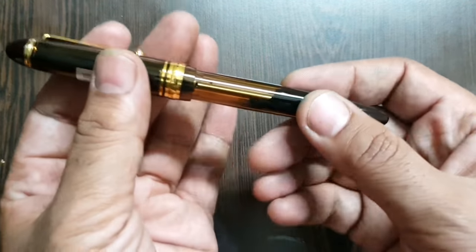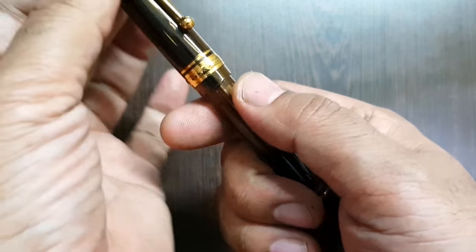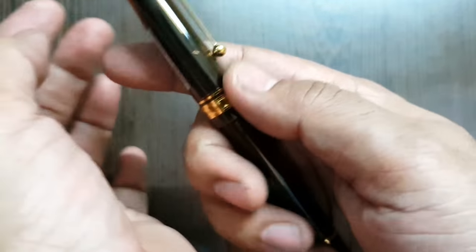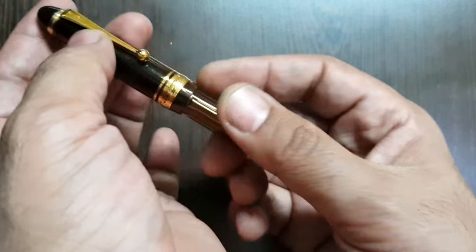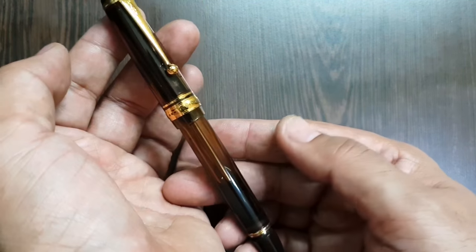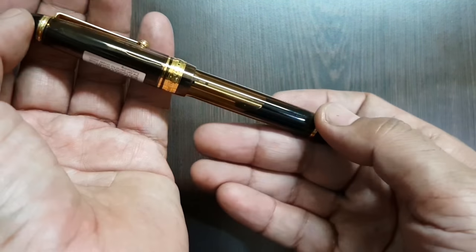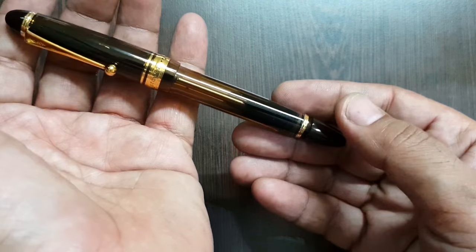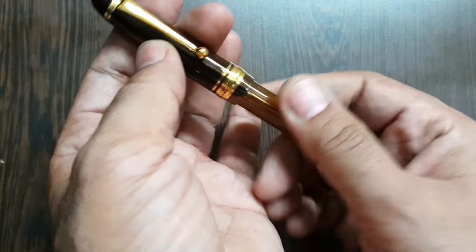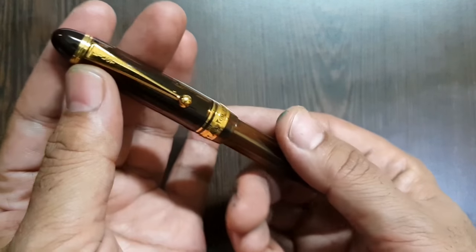The pen is made up of good quality translucent resin and it has a medium weight to it. The feel of this in hand is very good. The pen feels quite exquisite although the making is pretty simplistic. It doesn't look like a usual off-the-shelf pen — it feels like a very good pen in the hand.